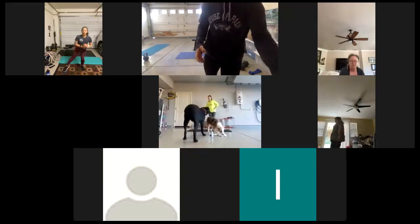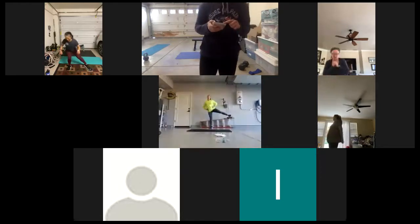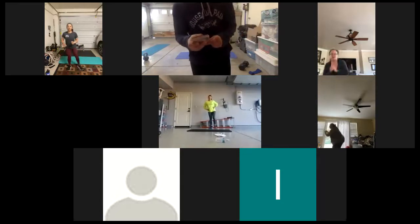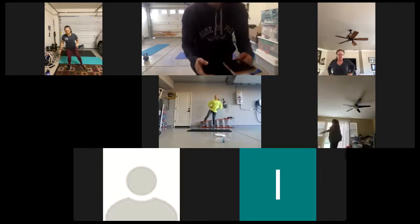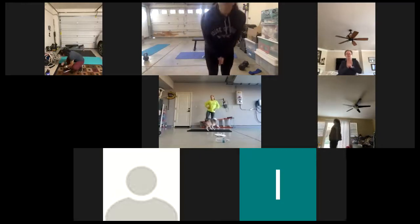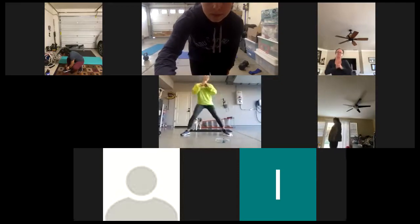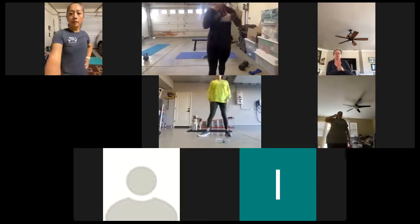20 seconds. Can we have 30 more seconds? Yes, that's fine. 30 more seconds. Get some water, you guys are doing awesome.